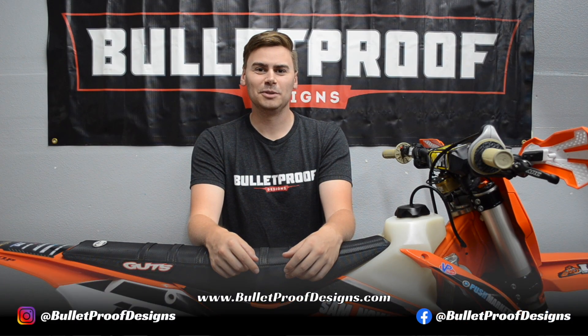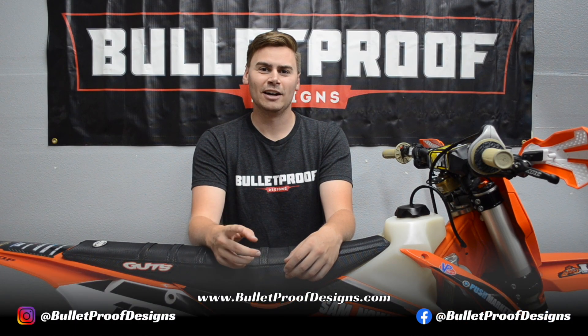Now this bike is protected and ready for battle. Check out our website and social media platforms to stay up to date. See you out on the trail.